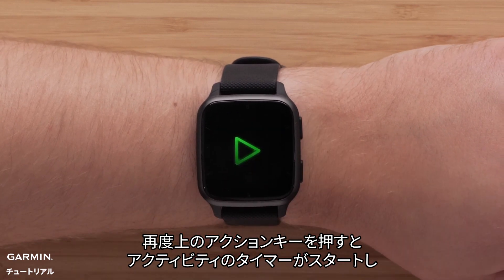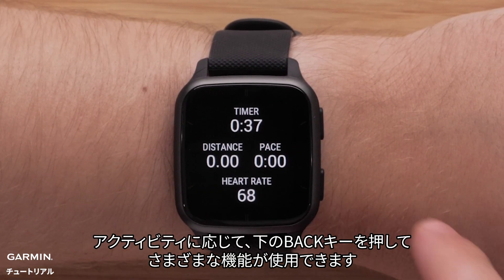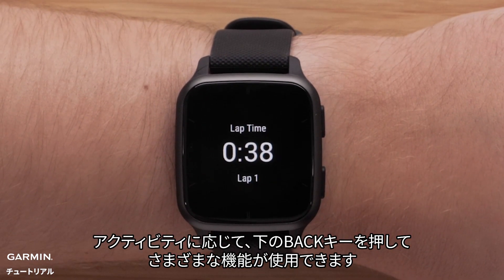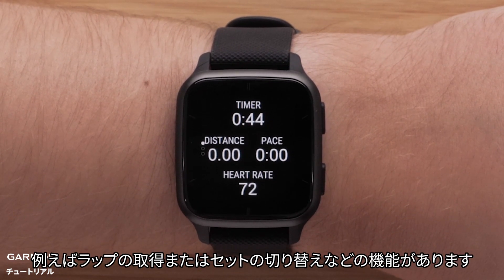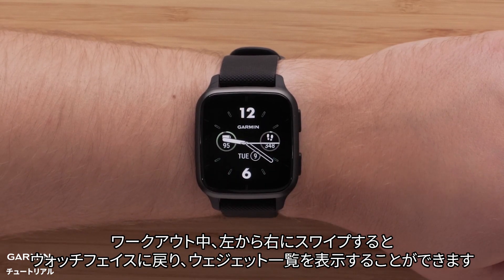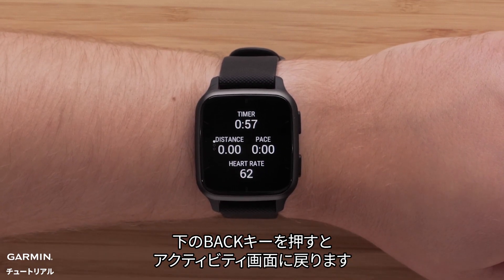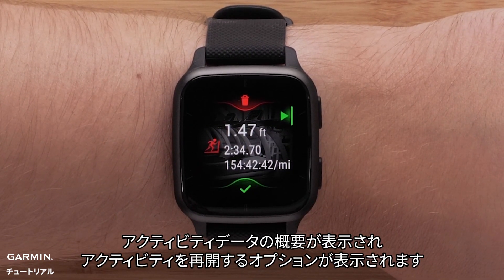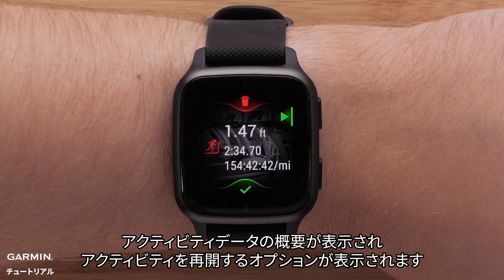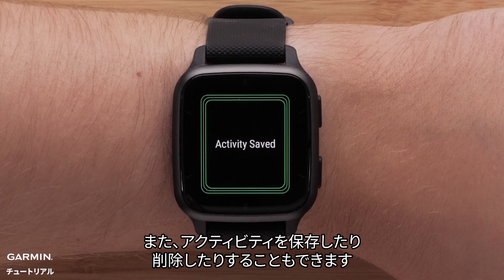Press the top button again to start the activity timer and begin recording data. Depending on the activity, you can use the bottom button for different functions, such as marking a lap or moving on to the next set. While you work out, swipe left to right to return to your watch face and view glances. Simply press the bottom button to get back to the activity screen. When you're finished, press the top button to stop the timer. You'll see a recap of your activity data and have the option to resume your activity. You can also choose to either save the activity or discard it.